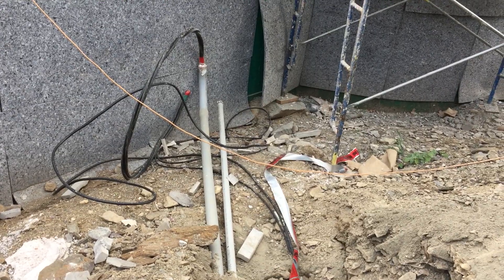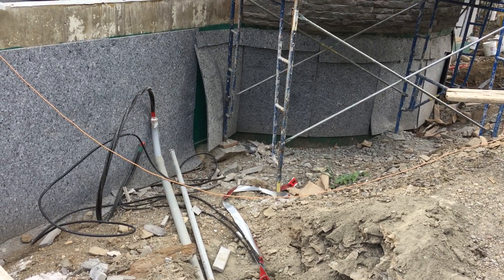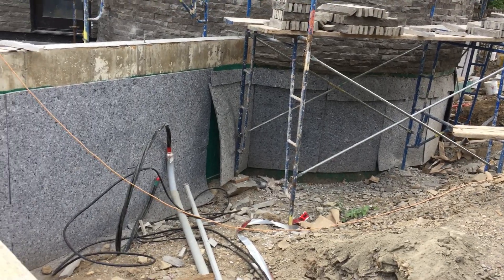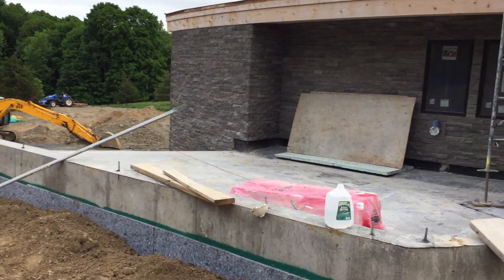I ran an extra conduit so I can run things like Cat5, or rather fiber optic line or coaxial cable, or whatever for utilities — whatever might come in the future from the pole service. But also in this shot, you can see the stonework on the north side of the house.